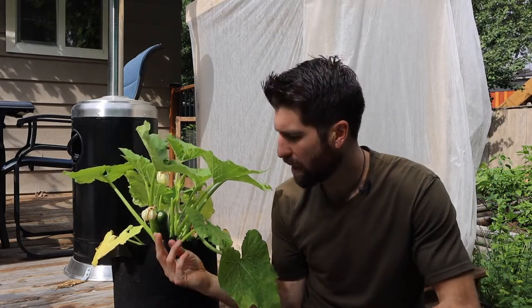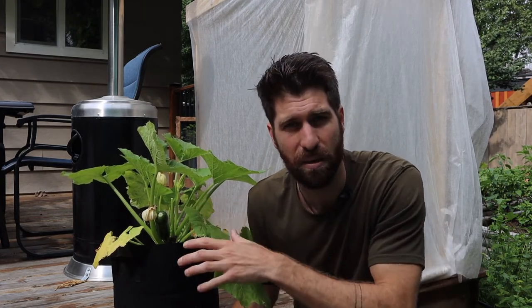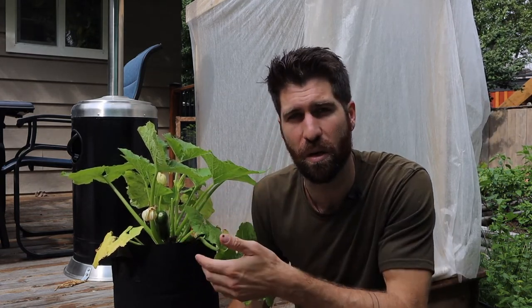These ones we have on the plant are probably about a week away from being ready to harvest. I'm going to harvest them at that time so that the plant is signaled to put out more fruit. Play around with it a little bit — don't be afraid to let one or two grow really large and see if your plant slows down on producing female flowers. Also try harvesting them early and see what it's like to have a higher number of smaller fruits on the plant, then decide which you prefer and enjoy most.